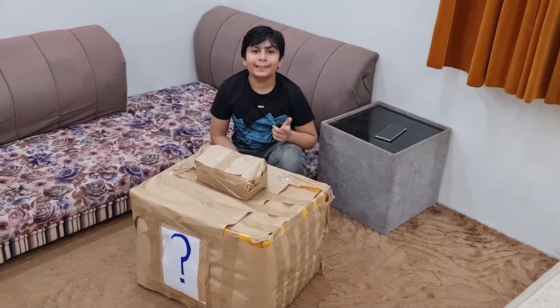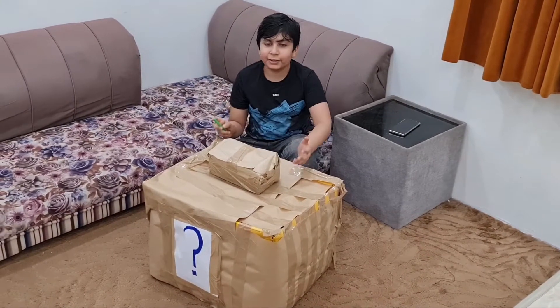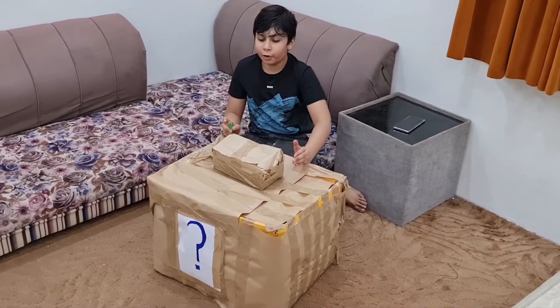Hi guys, today we are back with another exciting video. Today I have these two mystery boxes and I am going to open them.